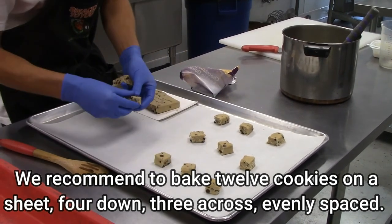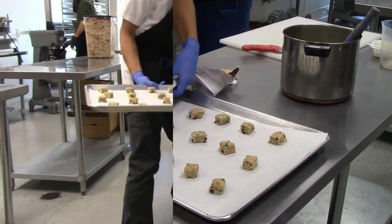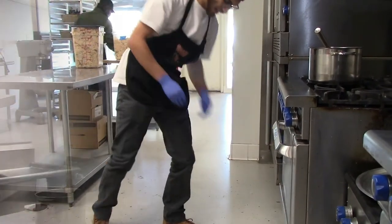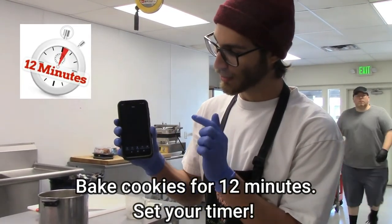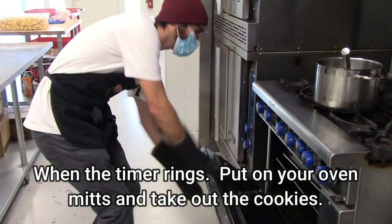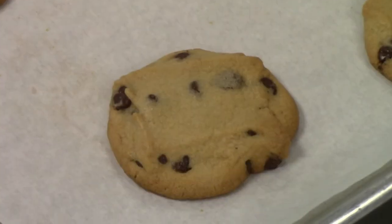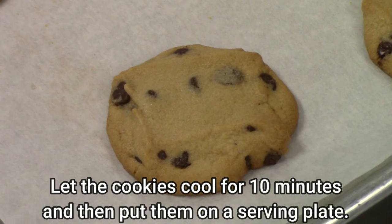Four down, three across, evenly spaced. Always bake cookies on the middle rack. Bake the cookies for 12 minutes and set your timer. When the timer rings, put on your oven mitts and take out the cookies. Let the cookies cool for 10 minutes and then put them on a serving plate.